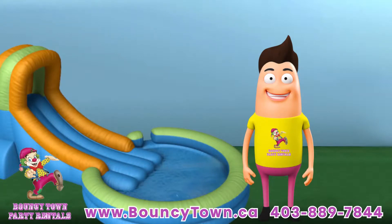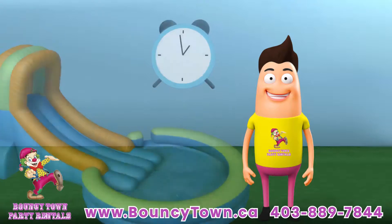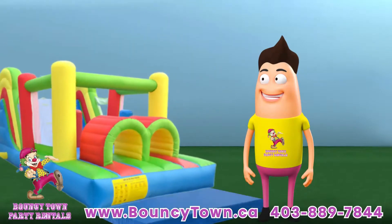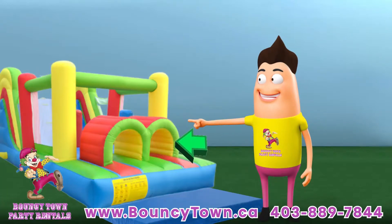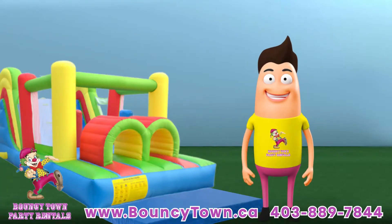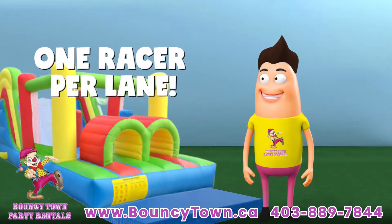Water slides should be left inflated with the water turned off for at least two hours to dry. Obstacle courses are massive with special event guests. Only a little common sense and alertness is required to ensure that people enjoy them safely. Riders must crawl in and through the end of the obstacle course, with one participant per lane per race.